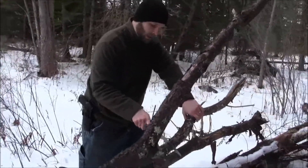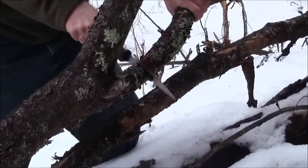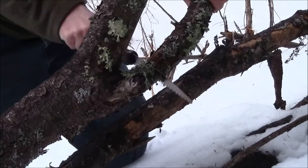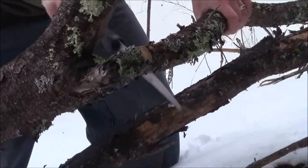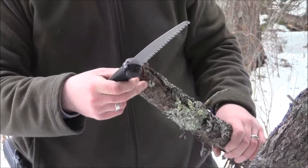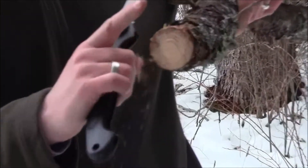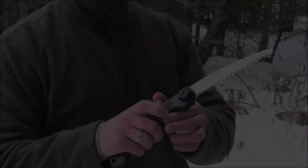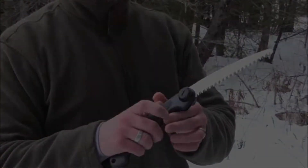We'll take it to this tree — it's a little bit wet and rotted — and see how well it works and how quickly we can get through it. There you go. It is wet so it did take a little more effort and I had to put some downward pressure, but you can see the size of what we cut through compared to the size of the blade. It made some pretty quick work of that.